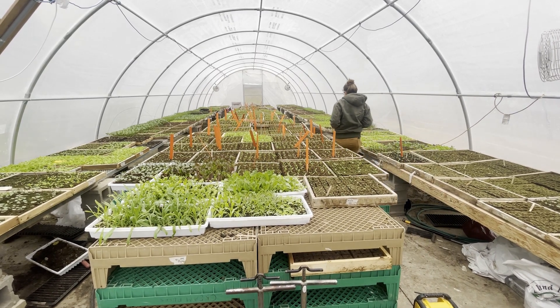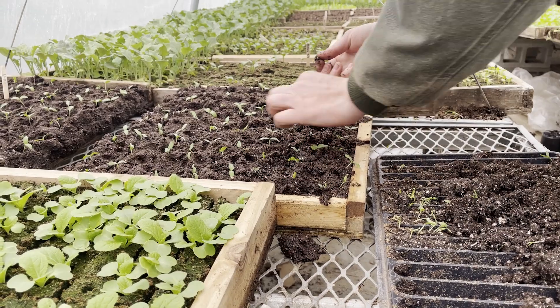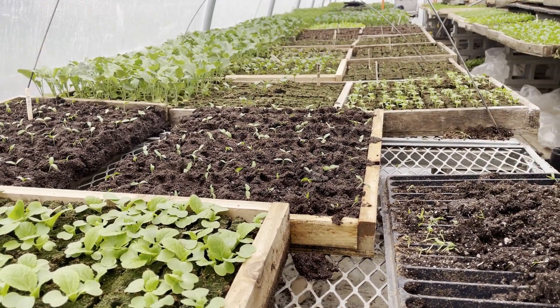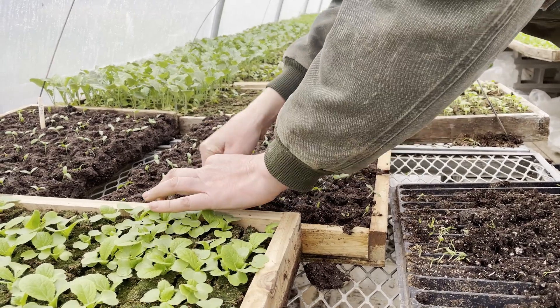With vegetable farming specifically, there's a lot of infrastructure involved. You can't just move to a new farm — you've got walk-in coolers, irrigation systems, things that connect to it. And so our soil health is really, really important in thinking about disease pressures and things like that.